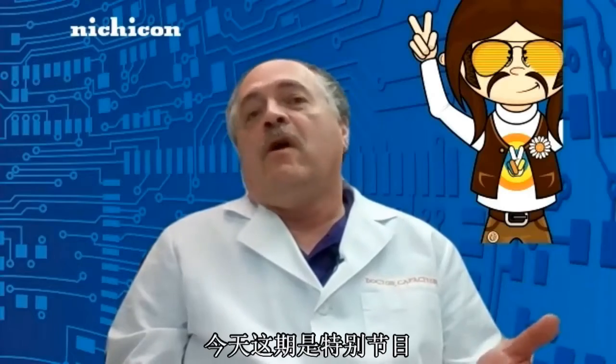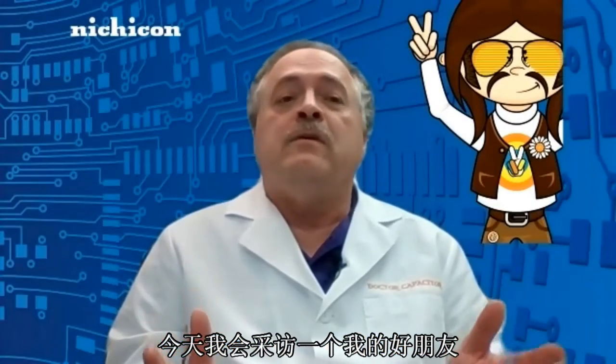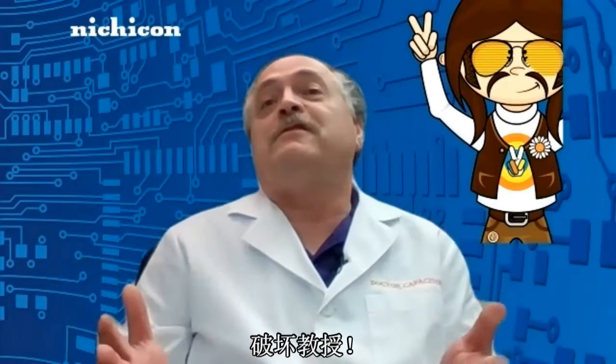As I said before the intro, we have a special show for you today. Today we're going to interview a very good friend of mine who knows a lot about this product. So without further ado, let me introduce you to Professor Disruptor.